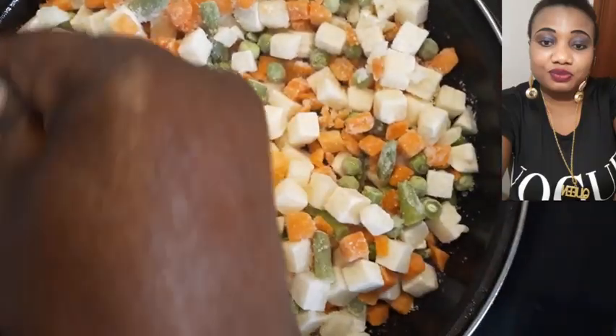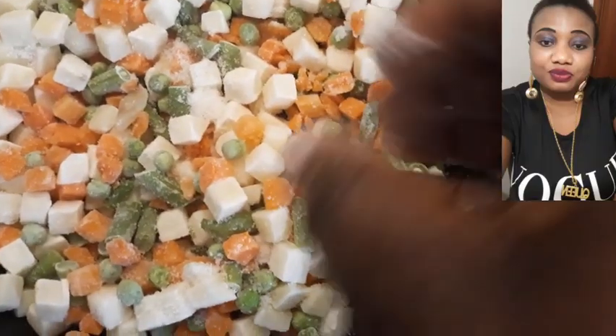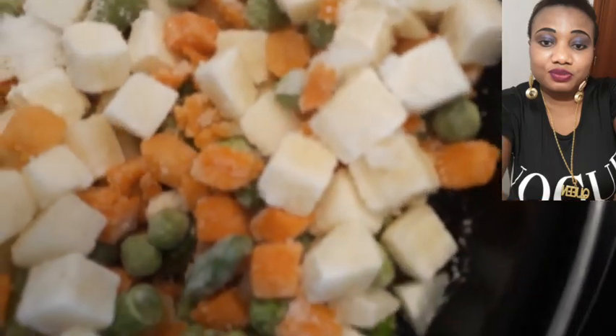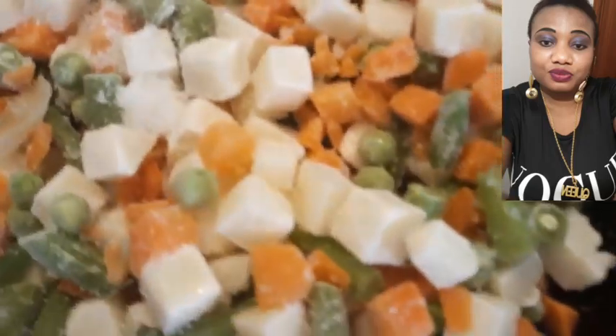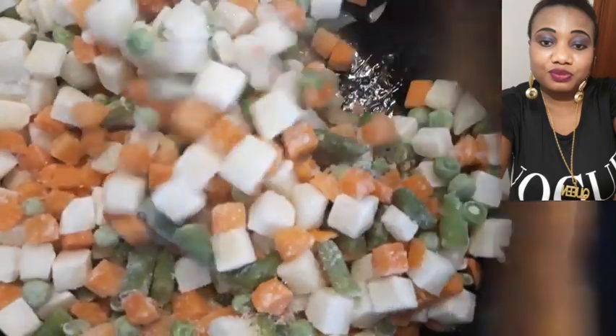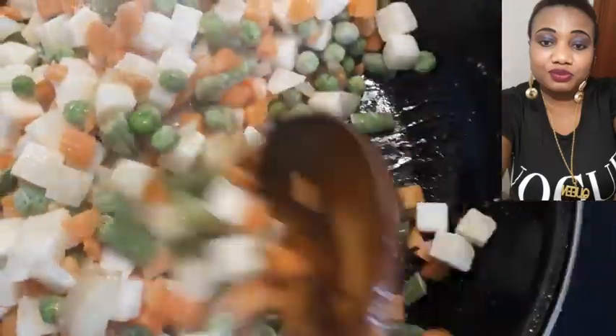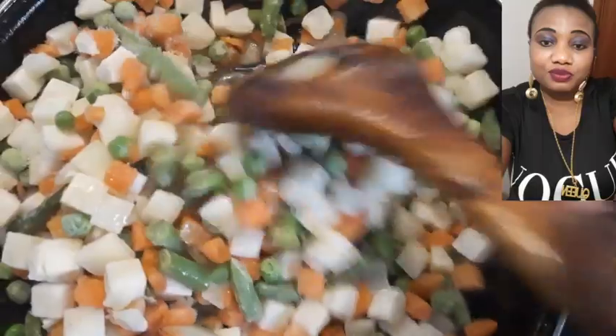The salad is very healthy, guys. You can use this for your breakfast instead of tea or ordinary tea. If you don't want to eat in the morning, you can just prepare this and eat. Very good.